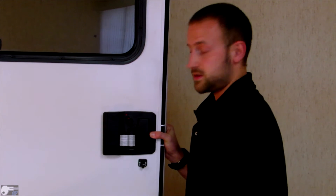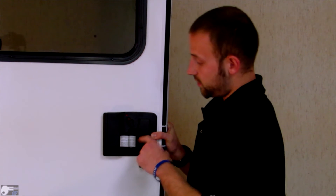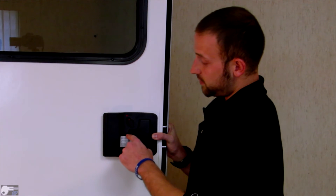Now for the back plate screws, make sure you start on the upper right and go in a cross pattern — upper right, then across, then down, ending with the upper left.